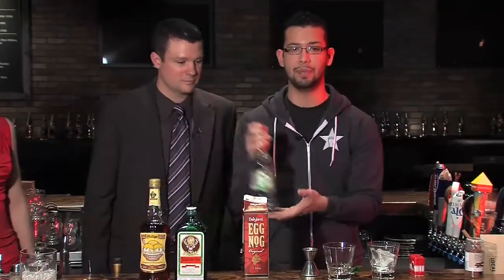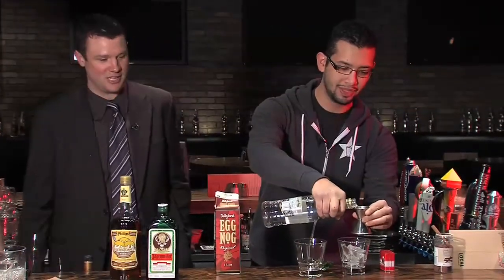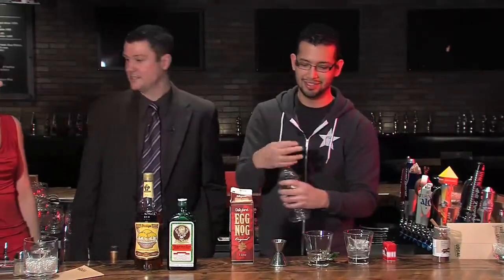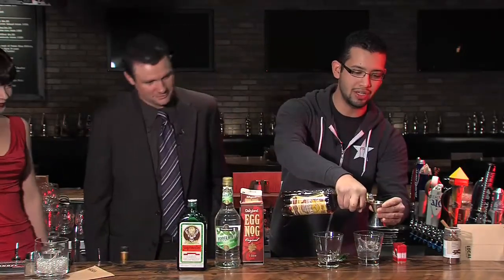So you get some ice. You have yourself some peppermint schnapps. I'm liking this already. Yeah, it's pretty tasty. It's like a good breath drink too — it's like a mint in a drink. Although once you put the eggnog in, that might cancel out the good breath. The next ingredient is butter ripple schnapps, and each one of these is getting an ounce. You can change it at home however you want. If you're a heavy drinker, a little more.